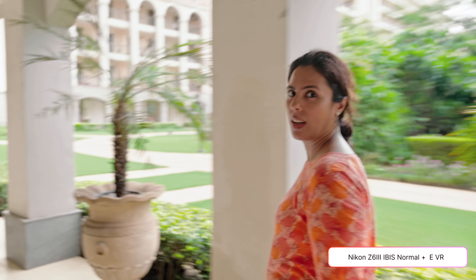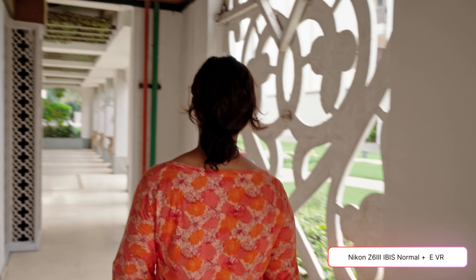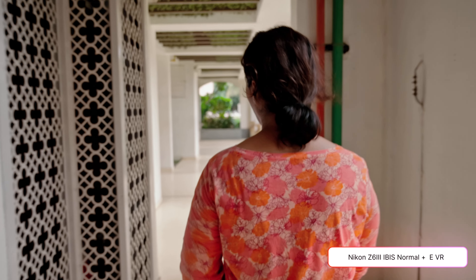I showed the clips to a few friends and they thought both were from Panasonic. I think the Z6 III's stabilization sits somewhere between Panasonic's standard and high e-stabilization, which is really good performance. I stand by my autofocus comments, but for stabilization I think Nikon's e-VR is almost as good as Panasonic's standard e-VR plus mechanical IBIS. It's definitely better than the Z8 and more refined than the ZF.